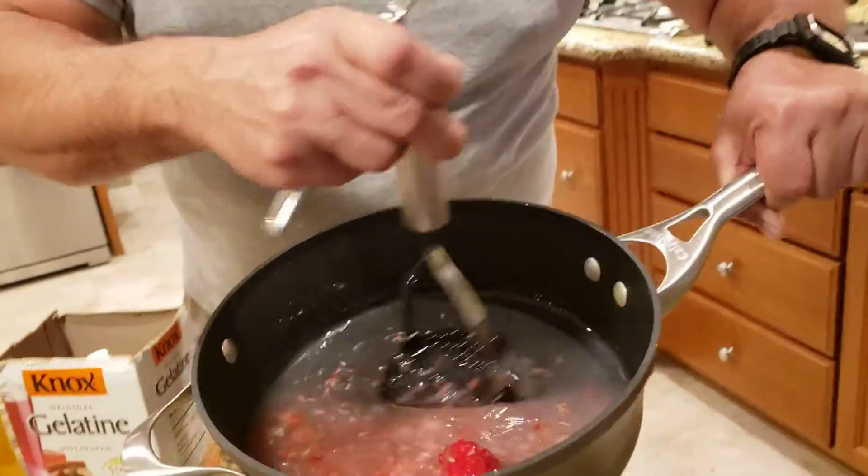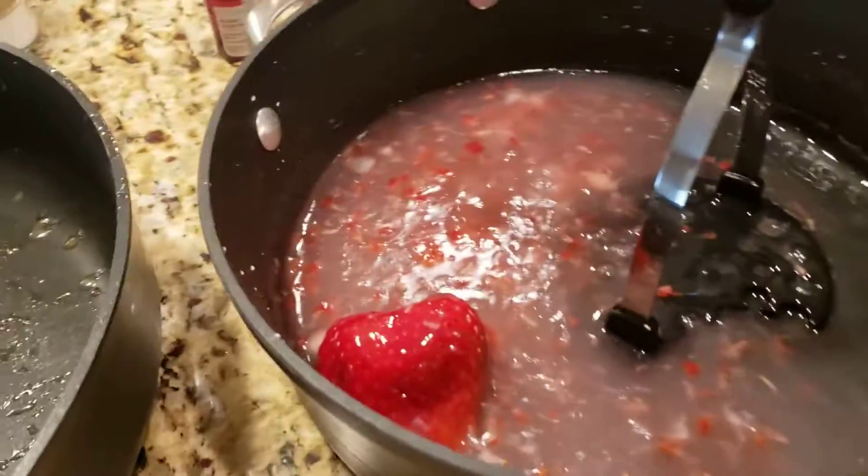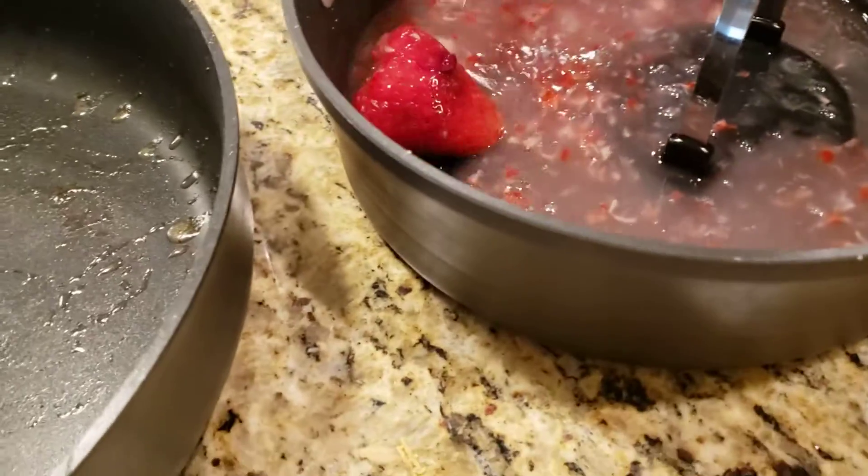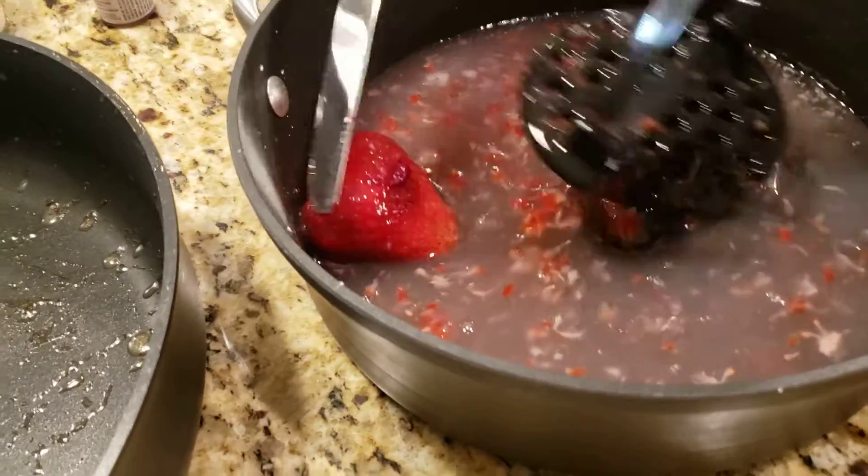It is 2 tablespoons of cornstarch, about 1 cup of water, and about 3 quarter cups of sugar. You're gonna cook that down until it simmers and becomes like a sauce. Add maybe 1 or 2 strawberries to it. You can add some red food dye if you want, like I'm doing now.